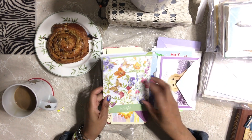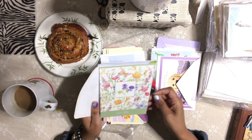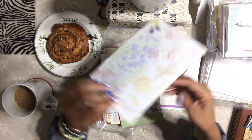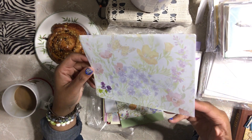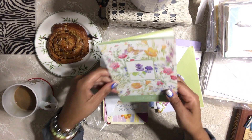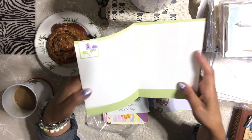'Thinking of You.' Oh my god, look at this envelope — wow, it is beautiful! These envelopes are gorgeous. Forget the card — the envelopes are fabulous! That card is cute too.